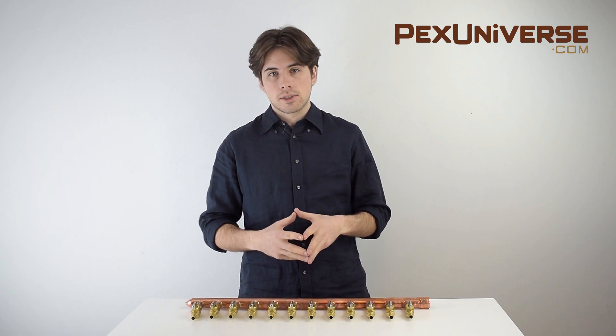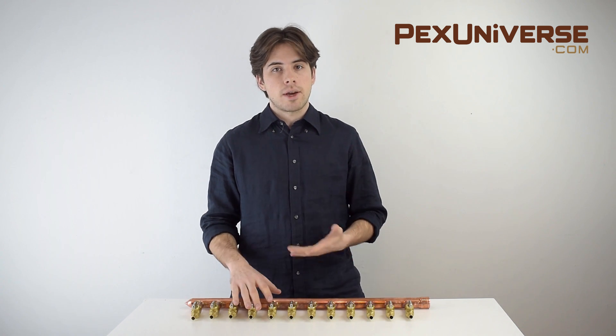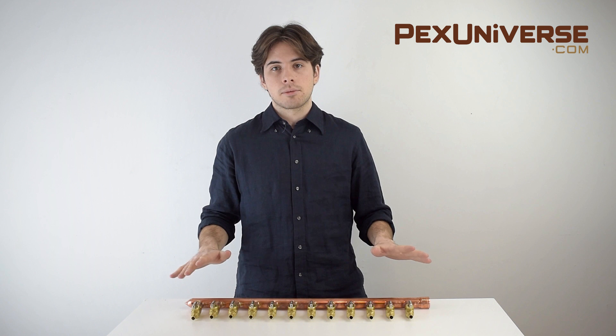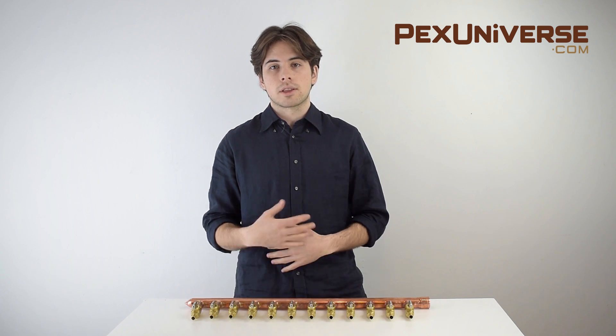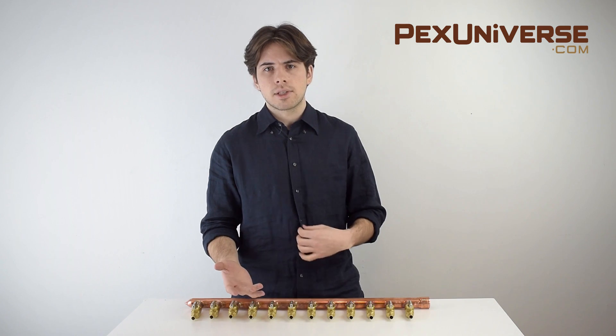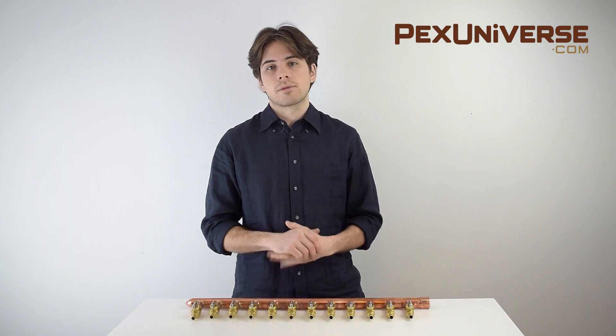So if you're getting ready to make changes to your plumbing system and you don't have a manifold already, you should definitely consider it. Our website has all different types for all different kinds of jobs so you can get the right one. If you have any questions, just ask us in the comment section and subscribe to our channel for future videos.